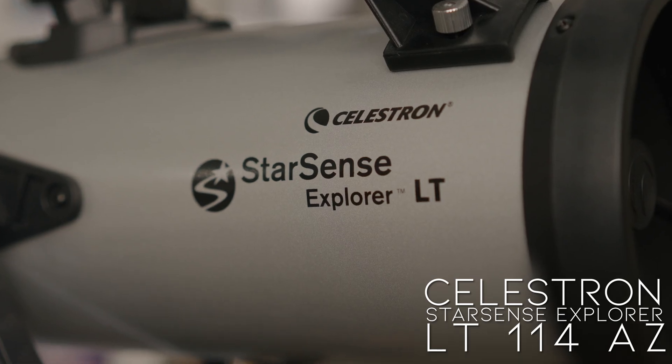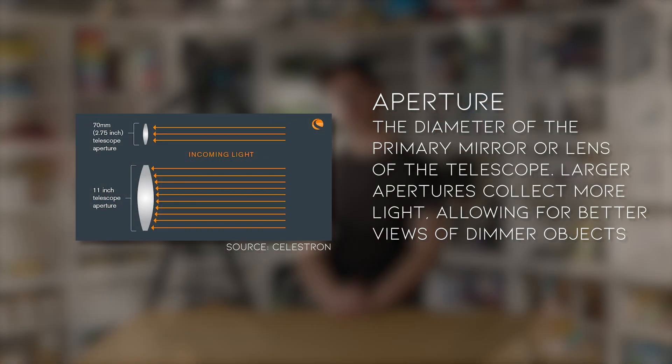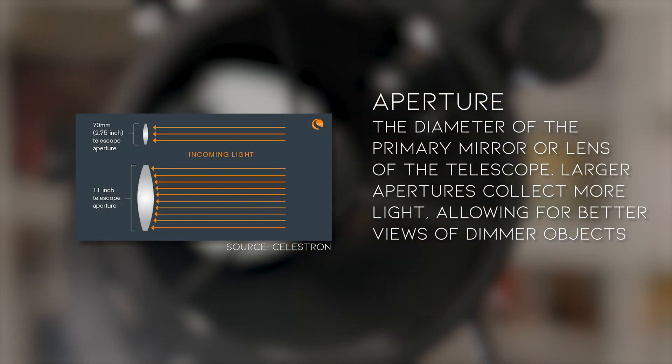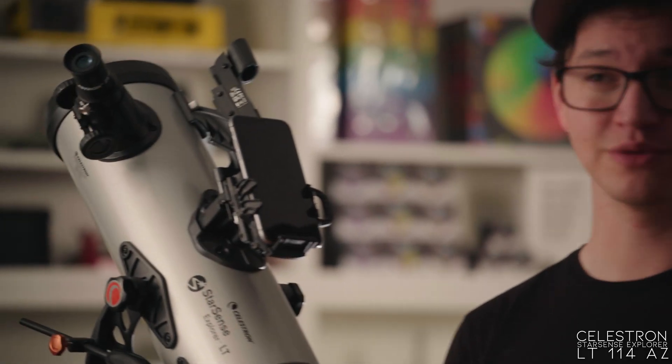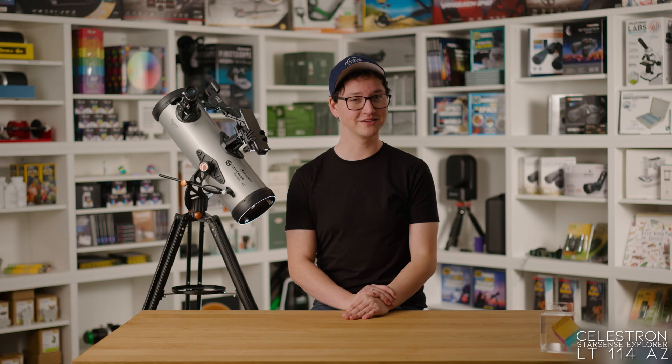Next up on our list of affordable beginner telescopes is the StarSense Explorer 114 AZ by Celestron. Just like the FirstScope, it's a Newtonian reflector style telescope, but it has more aperture and comes on a tripod so it's easier to use in the field, not just on a tabletop. It also comes enabled with Celestron's StarSense technology, which when calibrated lets you use your phone as a step-by-step navigator to find stuff in the night sky that might not be so easy to spot on your own.